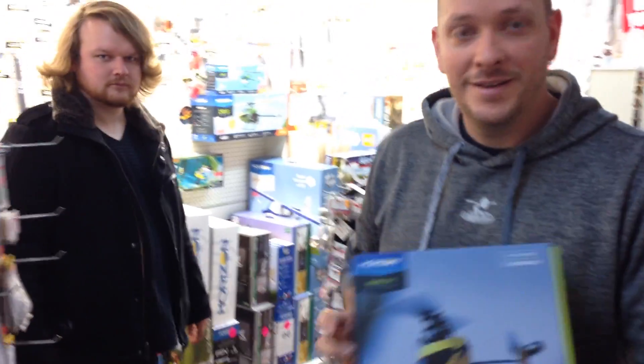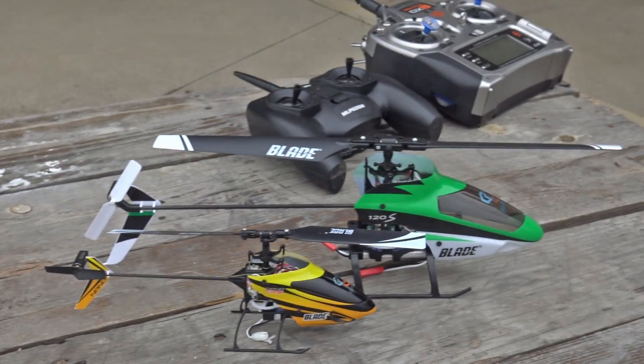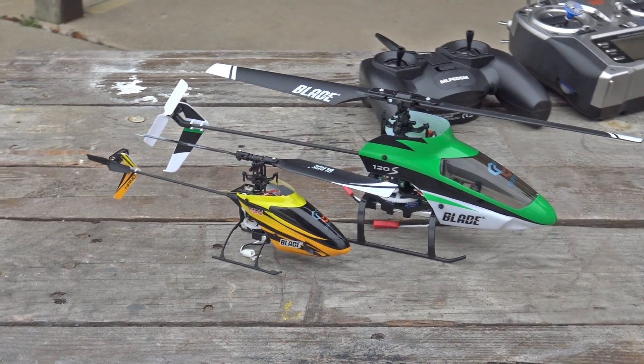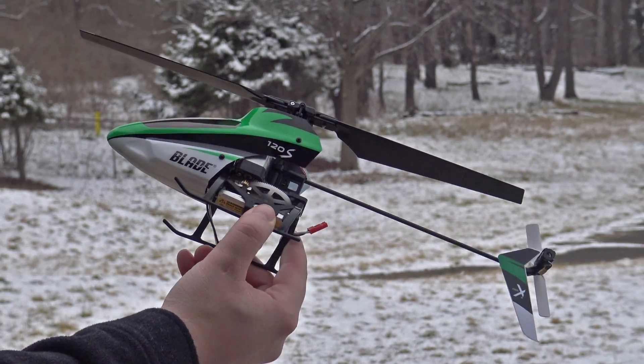It's been forever since we've done anything with helicopters and we had a boring day. We thought, you know what, we might as well go out to Aerotech, pick up a couple different helis. We picked up two different ones — one fixed pitch, one collective — and we want to show you guys the difference between both of them. This one here is the 120S from Horizon Hobby.